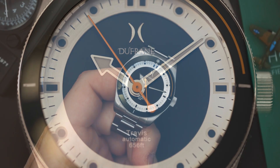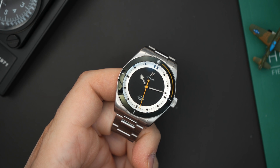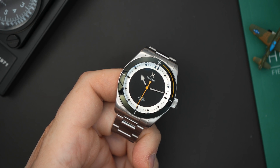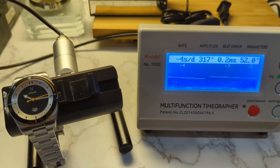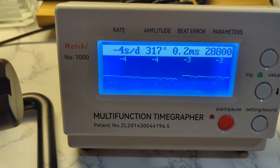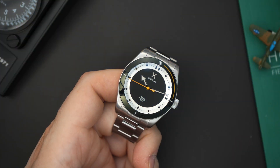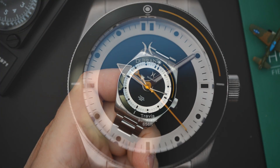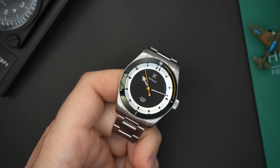Dufresne watches are located in the United States. They hand-assemble and regulate their watches here — I believe that all happens in Texas, done by the owner himself. This watch is regulated to plus or minus eight seconds per day. The Travis is a 200-meter dive watch with a unique bezel, which I'll go through in just a few seconds.